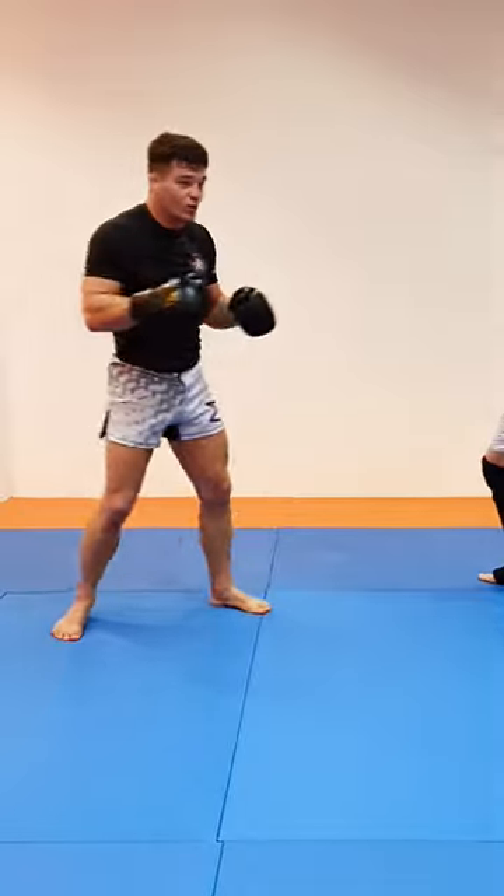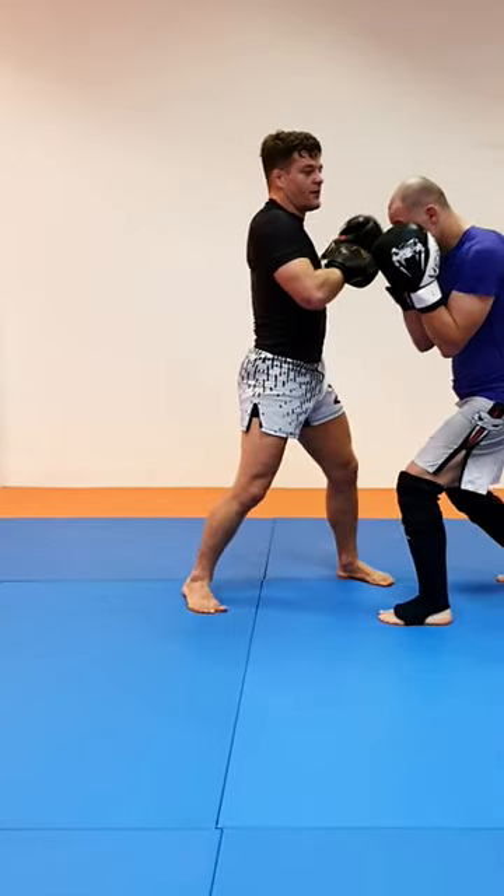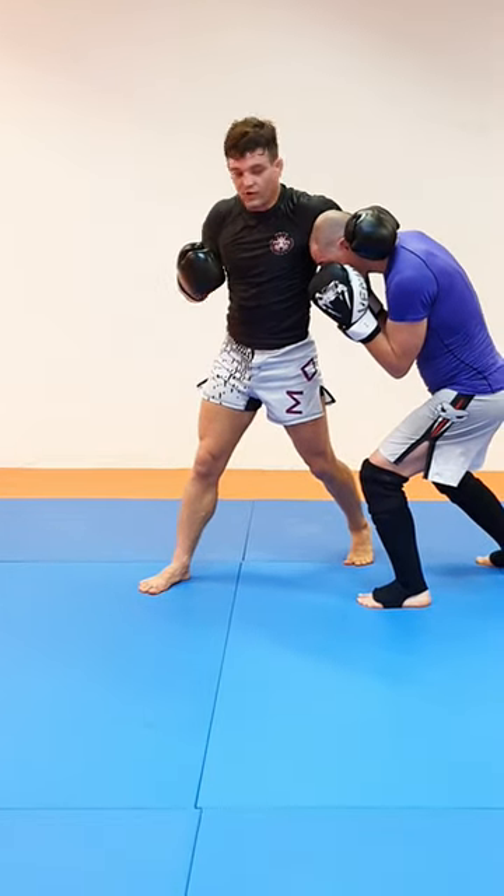Keep the elbow low and snap down the neck. It's not a real hook, it's like a fake hook. Elbow low and hand on the neck or the back of the head, and weigh him down.